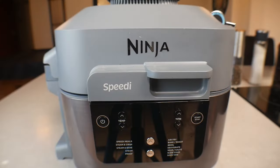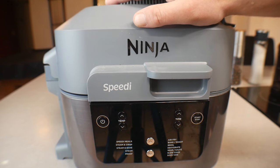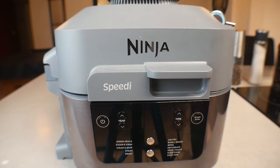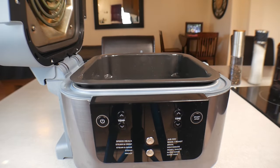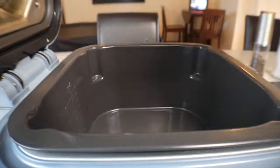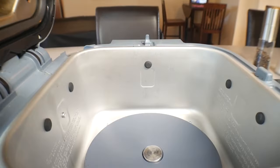So here we are at the Ninja Speedi. First of all, this machine — I've had it for four, five, six months — I use it probably three or four times a week. It's amazing for all kinds of stuff. Let's open this up. Inside is the little roaster pan and then the regular pan that it comes with.